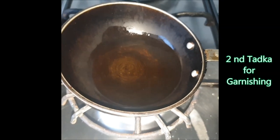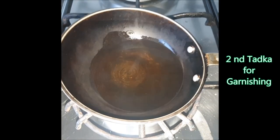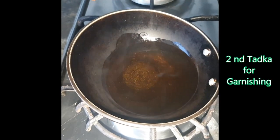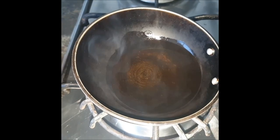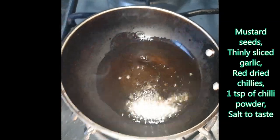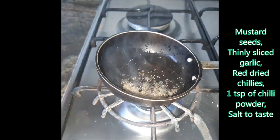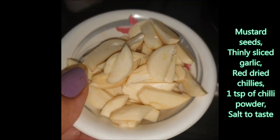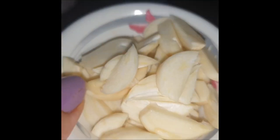Now the heart of the dish is the tadka. I've taken two tablespoons of oil — that's the reason I took very little in the main gravy. My oil is really heated up well. I'll be adding the rai — it's cracking up well — and now I'll be adding thinly sliced garlics. We'll allow them to become brown.